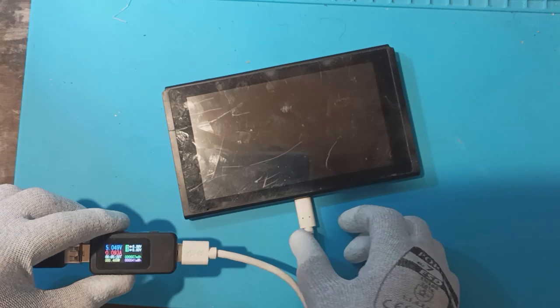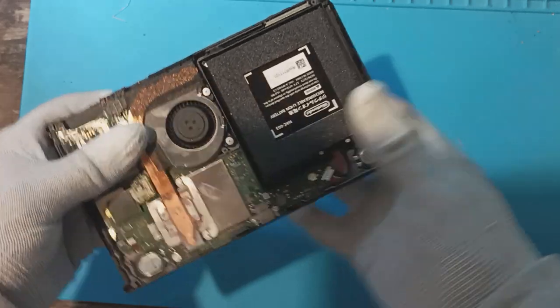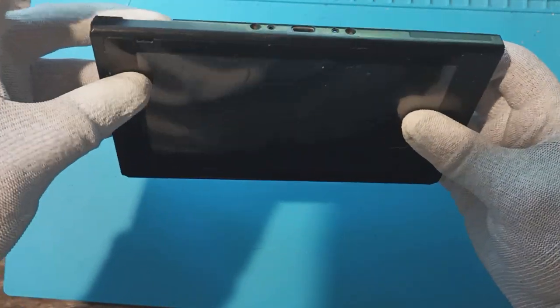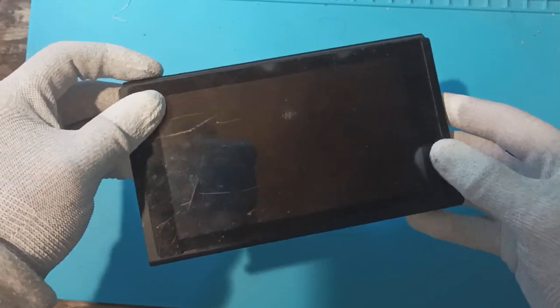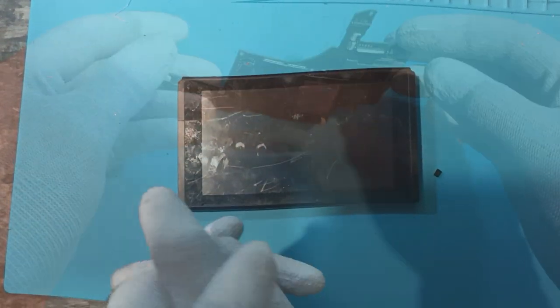It's not taking a charge. I've opened the back up and tried to replace the battery — it's not the battery. When I try to power it on, nothing happens. So what I'm going to do is open it up, have a look around the board, and see if I can find anything, maybe around the M92 or the P13, and we'll go from there.